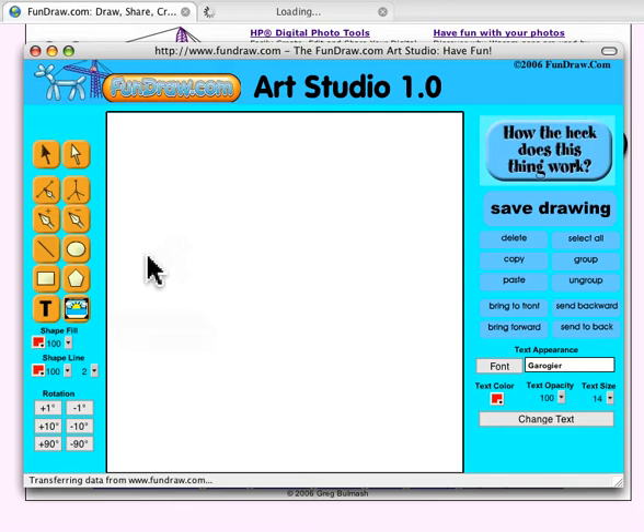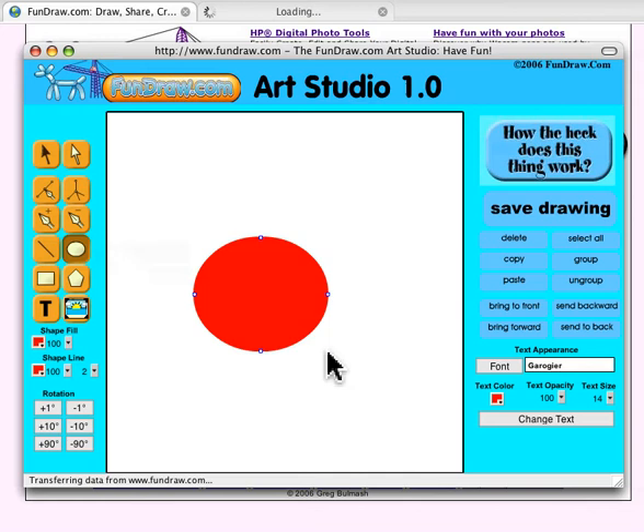One of the things we talk about in the promo materials for the site is that you can mold shapes like clay. What we're going to do here is mold a circle into a heart, so we draw our circle — that simple. Then we click on the Add Anchor tool.